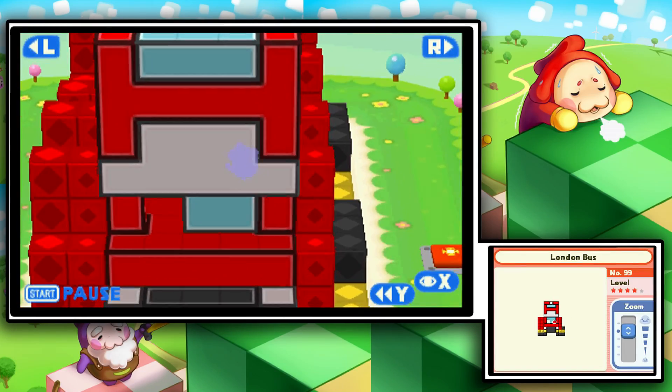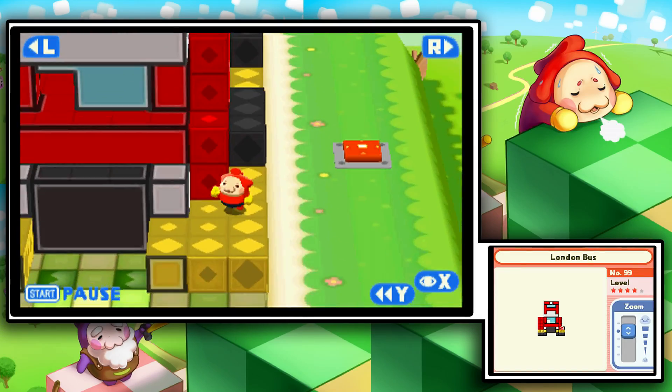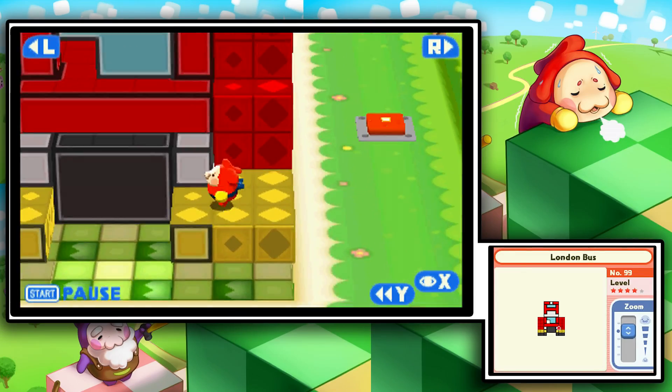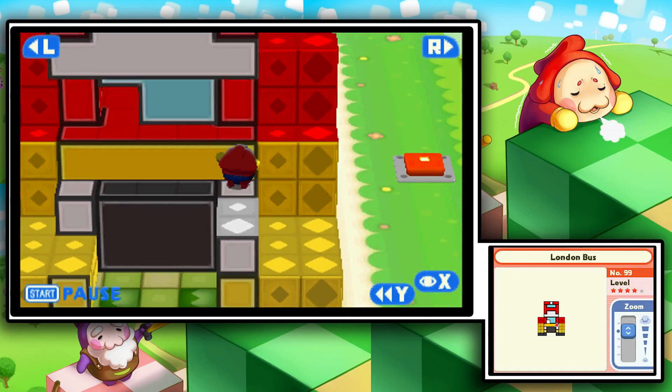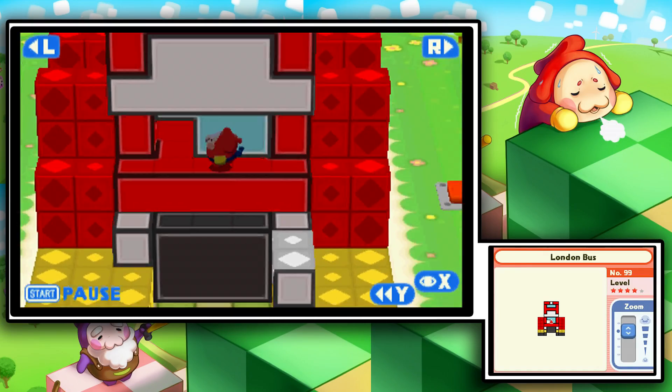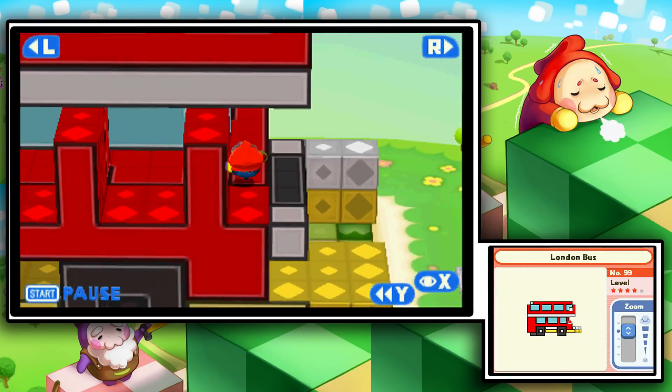I'm walking into a wall there. Excuse me. Okay, so that needs to be out like that. I guess there's nothing we really need to do about this. Oh, can't even pull that out for some reason — I don't know why.